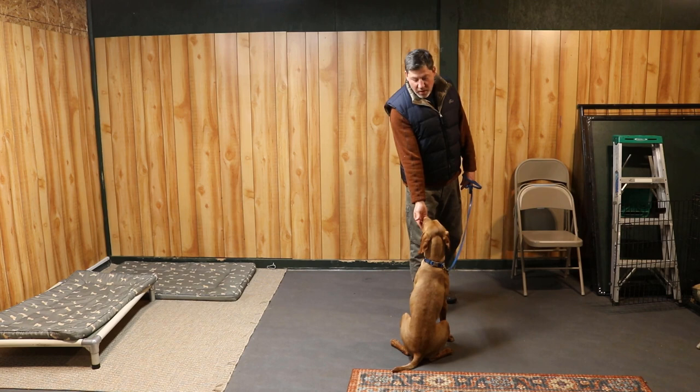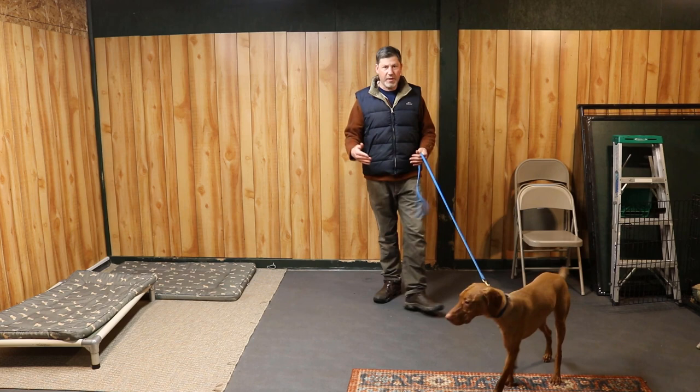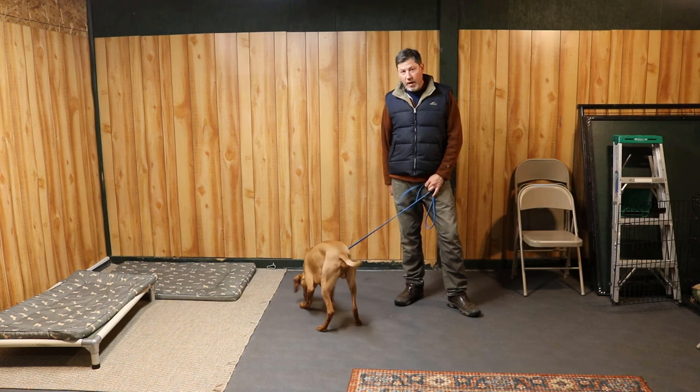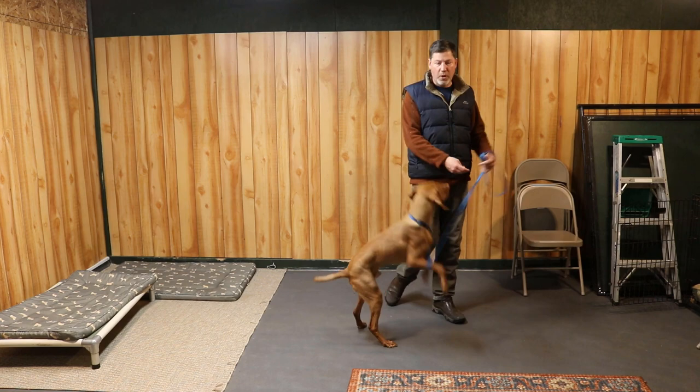So that's all I've been doing so far. What I'm going to do tonight is go ahead and start teaching him how to leave something alone when I tell him to — and the cue I'm going to be using is 'leave it.' I'm going to show you how this process goes. I want him to be able to drop something on the ground, say 'leave it,' and have him leave that alone. At this point, he has no clue what that command means, so I'm going to show you how I start to teach it.